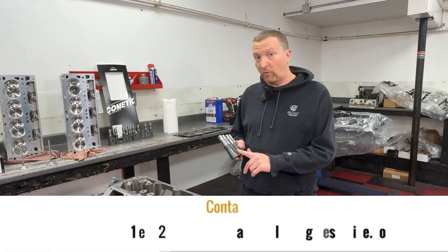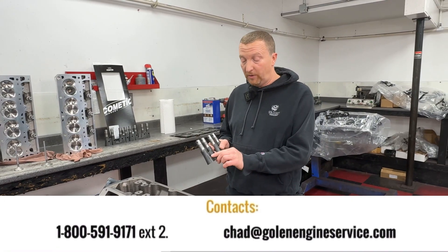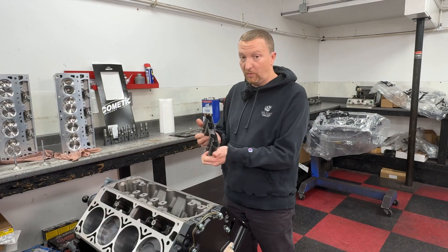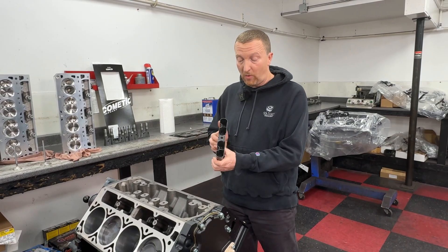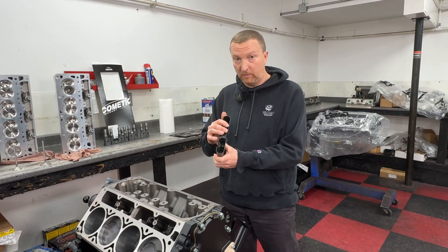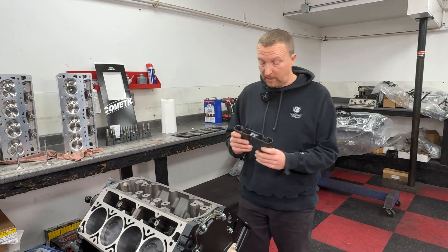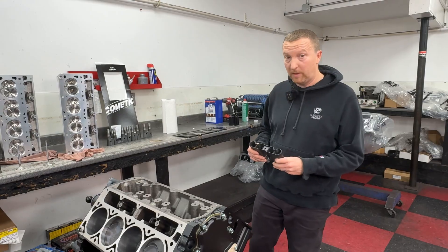On every engine we build, we're using brand new GM buckets and we drill a three-eighths drain back hole. That way, if you had no drain back hole, you could imagine how much oil can be held in four of these. We drill those drain back holes in and that will get the oil back into the sump where it can be used a little better.